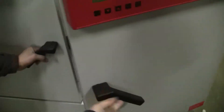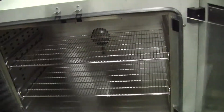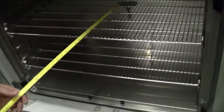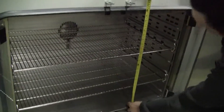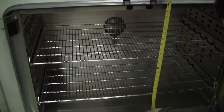Let's take a look inside. Chris is going to measure the rack system in there. That is about 18.5 by 31, and the height is just under 24 inches.